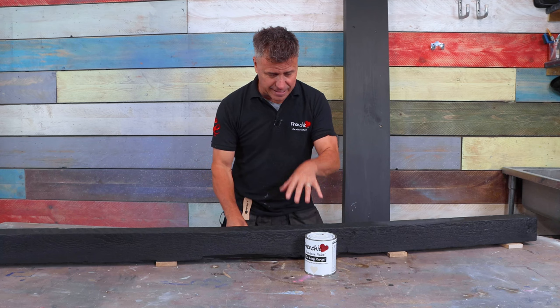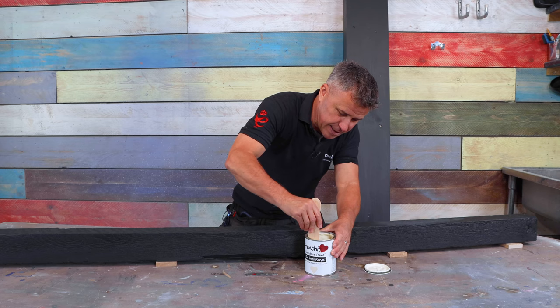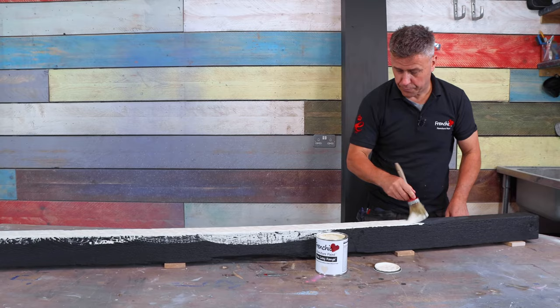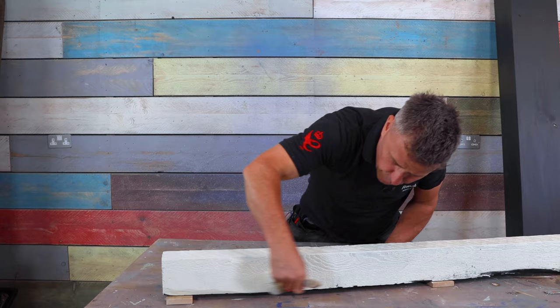I'm going to start by painting the solid beam with Frenchique's chalk paint — the Creme de la Creme from the Lazy Range. Beautiful, thick and creamy — no dilution, straight out of the can. This solid beam has so much natural cragginess and defects in it, it provides the perfect surface for a light paint and a darker wax combination. This is touch dry within one hour and ready for a second coat within two hours.